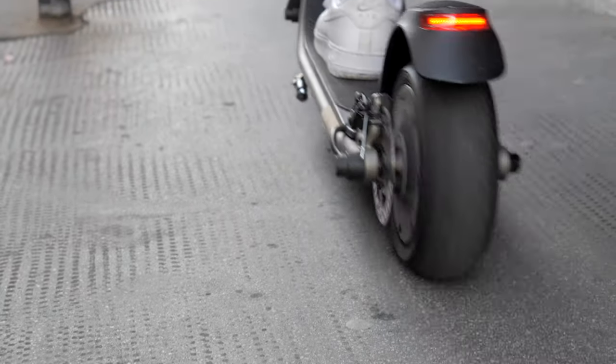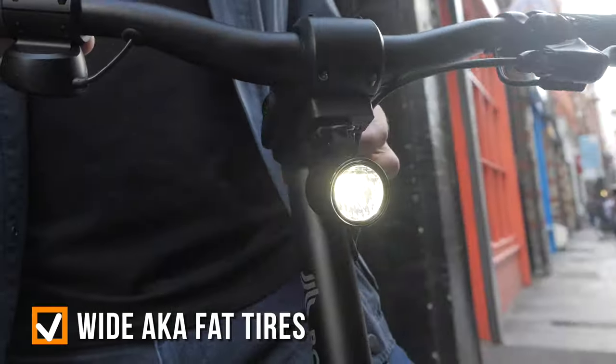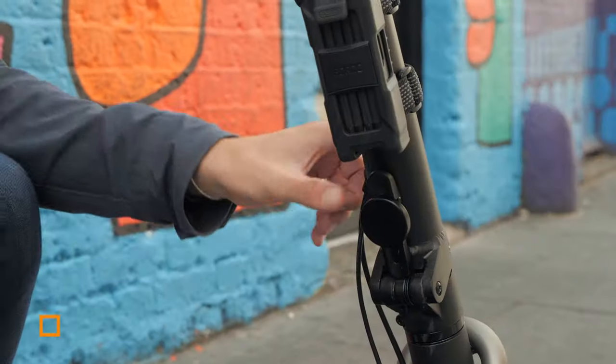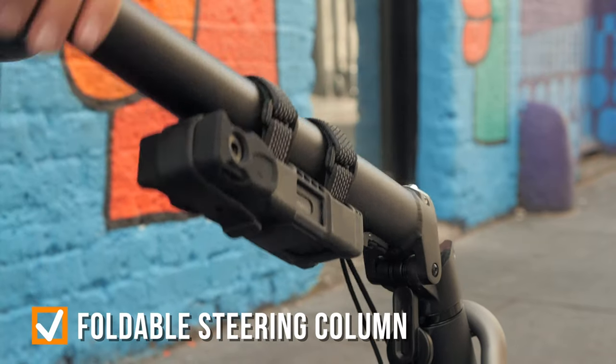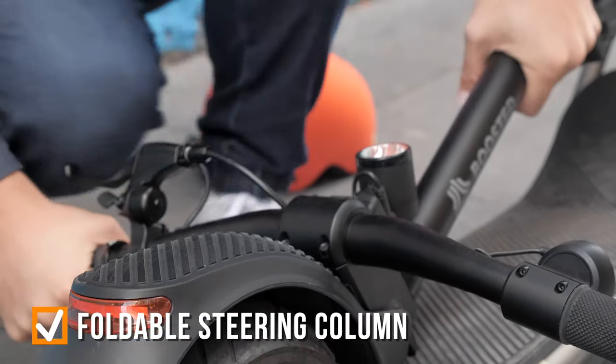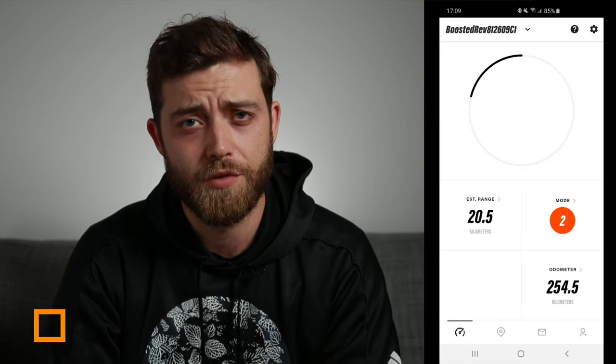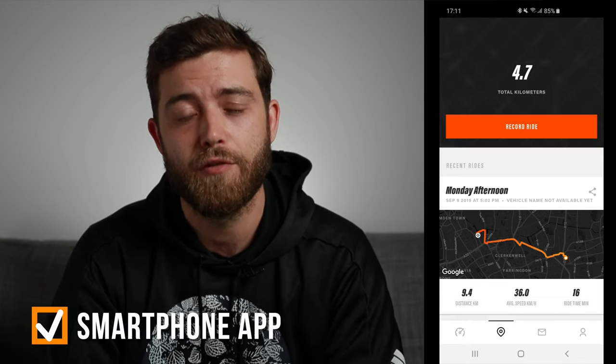It features wide — or as someone in the street yelled out at me — fat tires. It has a front light, a rear light and a brake light for increased safety. The steering column has a latch mechanism; it folds down so you can carry it, or if you don't want to carry it you can wheel it around just like this. It comes with a smartphone app to track your rides and give you information about your Boosted device. But this is more than just specs on paper, so let me articulate why I love the Boosted Rev so much.